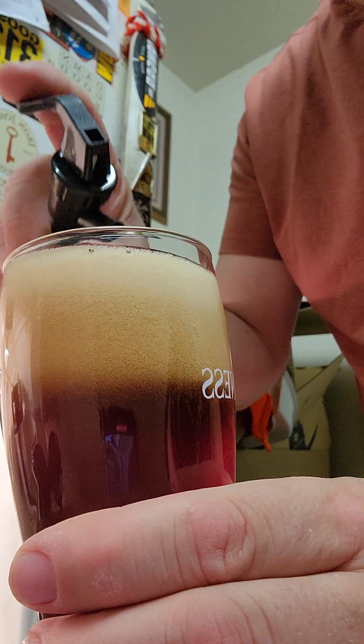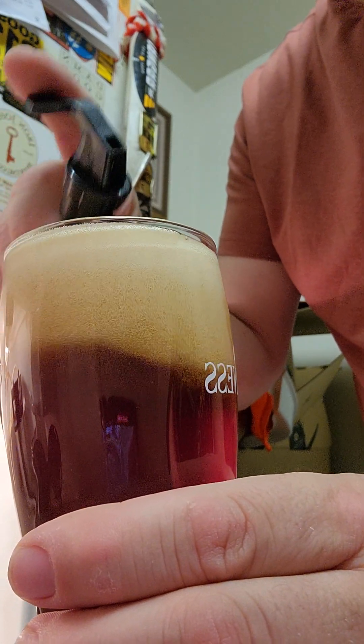We'll stop it there. Oh, look at that head on that beer. Oh my goodness. Let's get that tap handle back in there. Look at that. Wow. Isn't that amazing? Check that out.